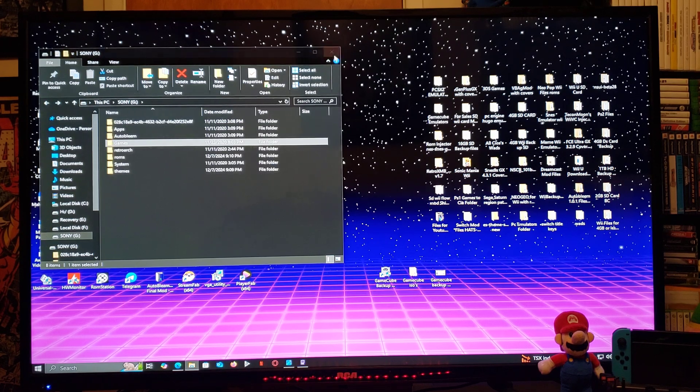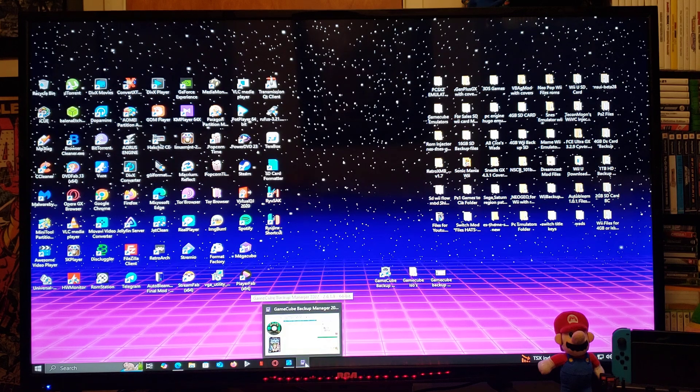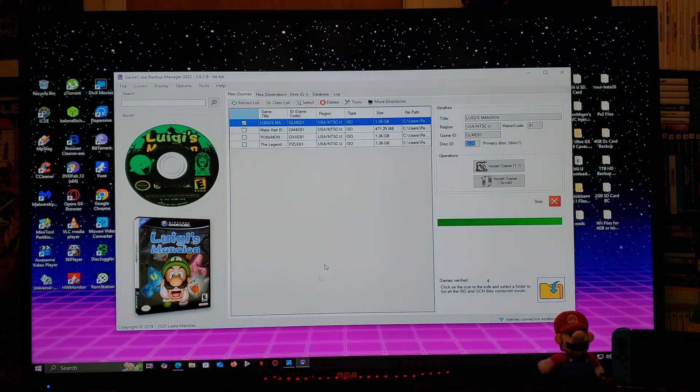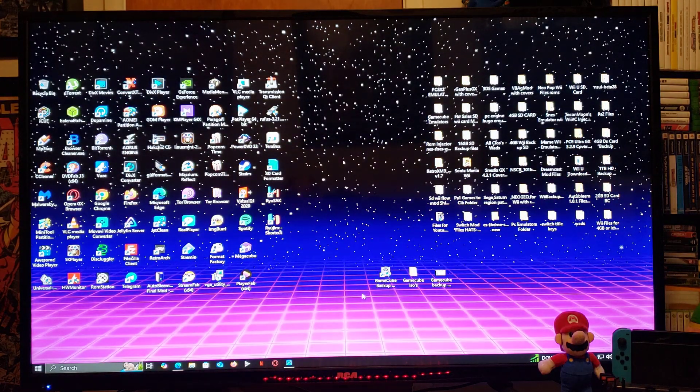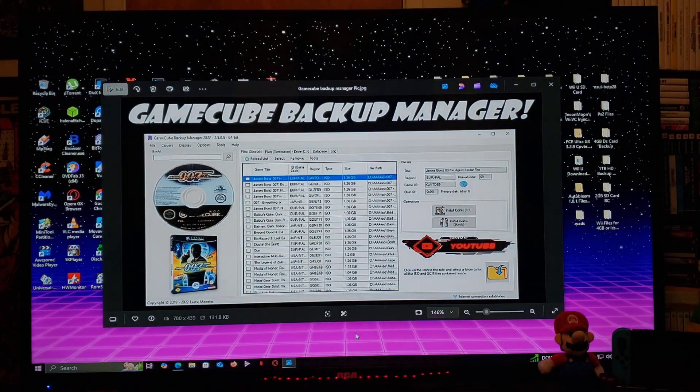All the games will go here in the proper format. Now close out of the USB stick and go back to GameCube Backup Manager. If you want to do any of the other games, just select them all or whichever ones you want. Pretty easy program to use. The main purpose of this program is to shrink down the size of your games so you can fit more games on your USB device.